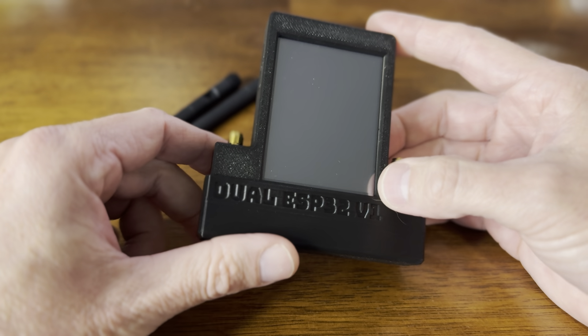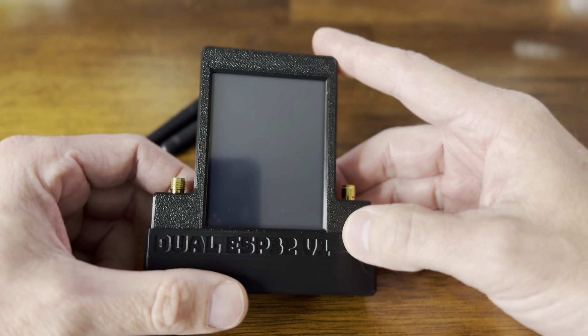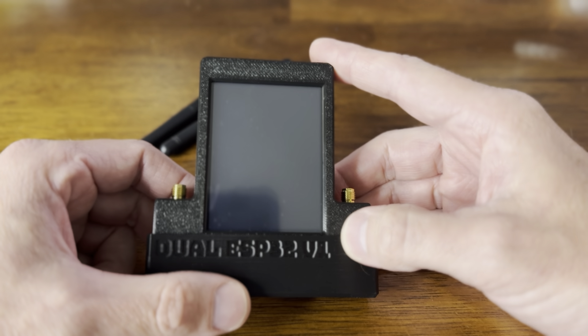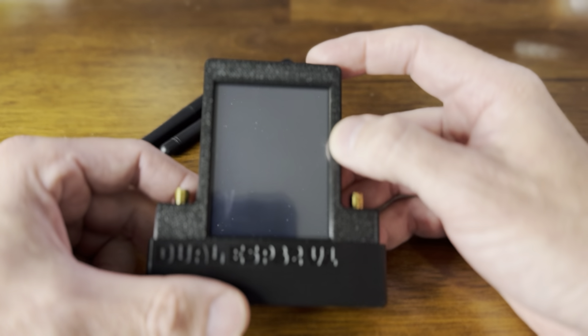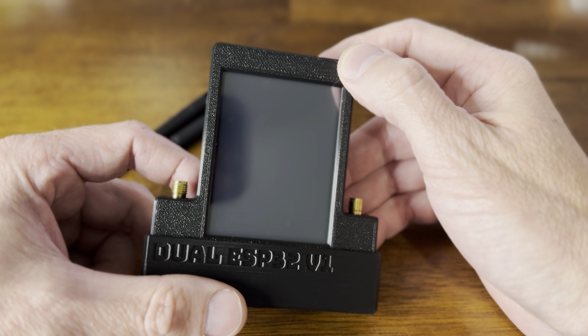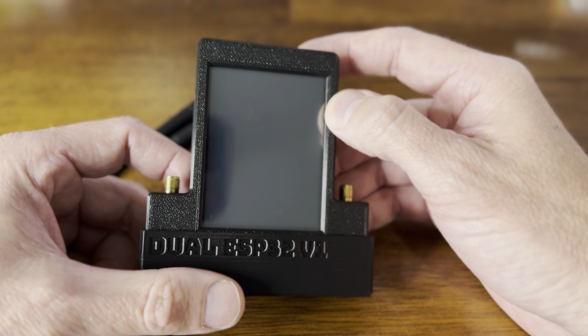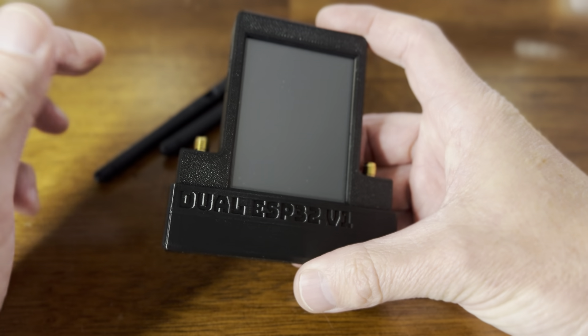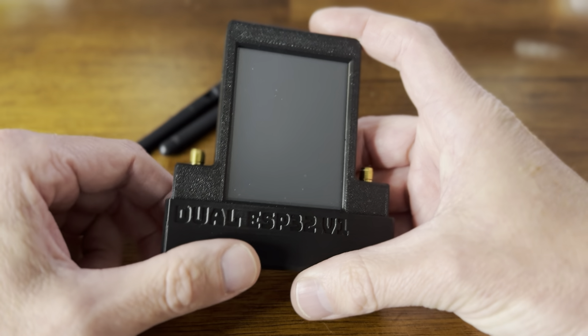There are two ESP32s in here: the W-Rover and the W-Room. The W-Room controls the screen, and the W-Rover is controlled by the interface on the Flipper.